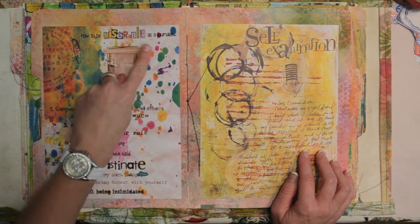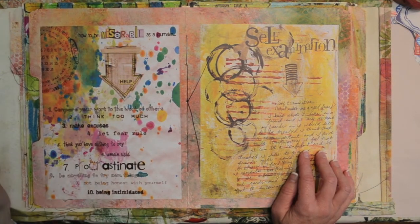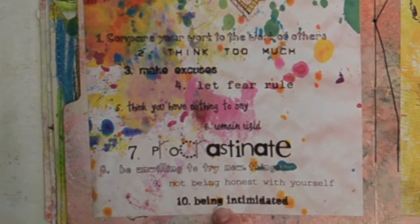This was great — 'How to be miserable as a journaler,' with a top ten list. Number one: compare your work to the work of others. Number ten: being intimidated.